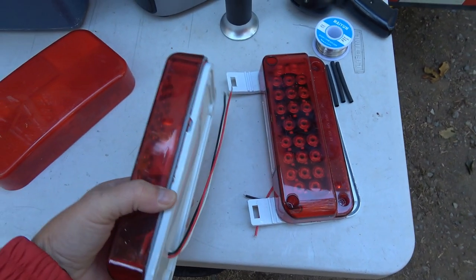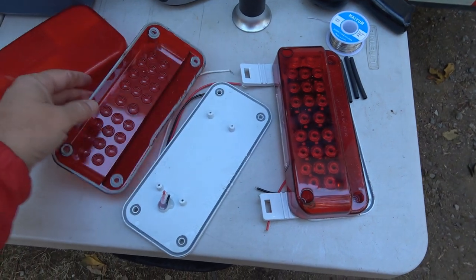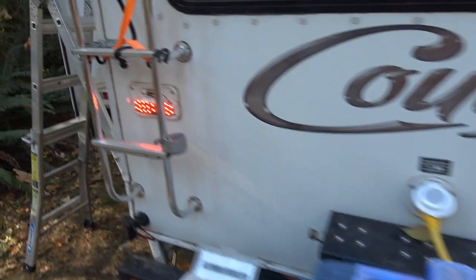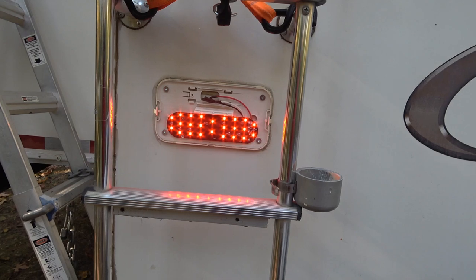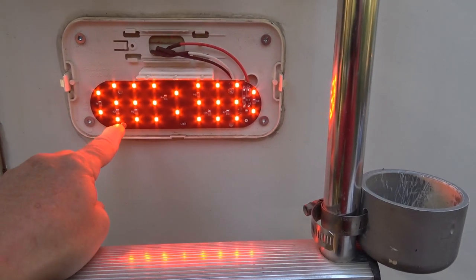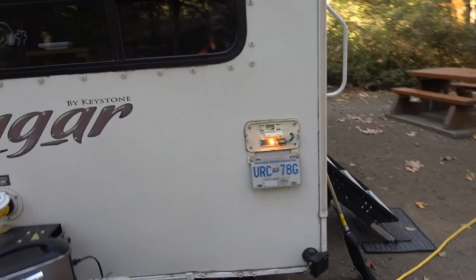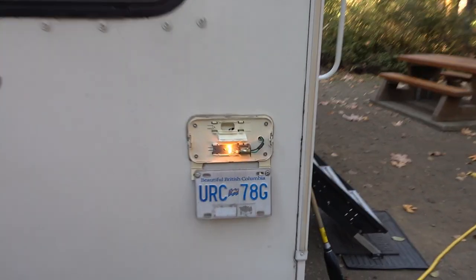They were kind of a sealed light. I took them apart and pulled out the LED panel — see this one I haven't done quite yet. Then I just wired it into the existing light wiring. There are three wires to connect and then just a couple of screws; I was able to put that panel right in. It's much brighter compared to the incandescent bulb.